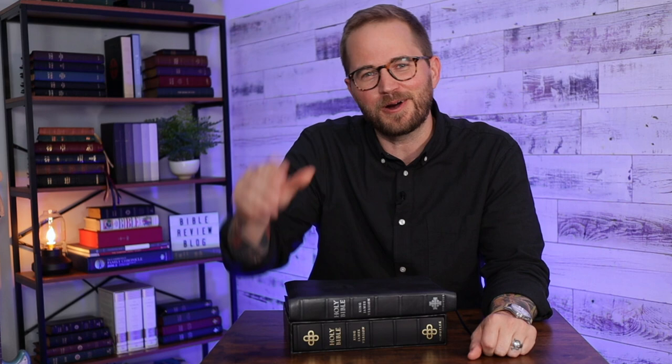Hit that like button, subscribe to the channel, surf around on my channel, find more reviews like this, comparison videos, unboxing videos. You don't want to miss the unboxing video with this Bible — I really geeked out. But surf around, find some videos that you want to check out. Thank you so much for watching. We'll see you next time.